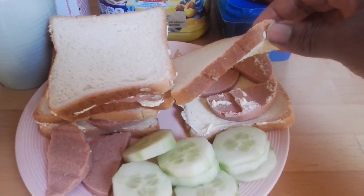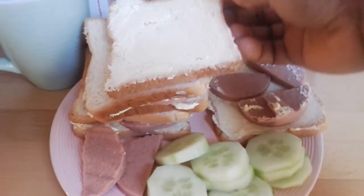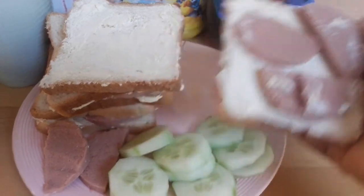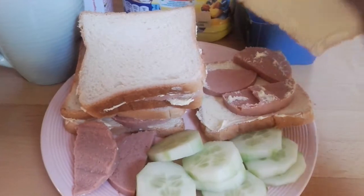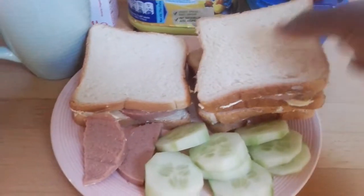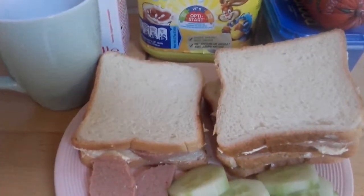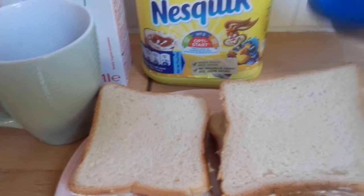For her to have a yummy breakfast, I butter both breads — not only one side. The butter is just normal butter, it's not with sugar. So you can butter both breads, and that is what I also did. Then she likes to eat some extra salami, and here is the cucumber.